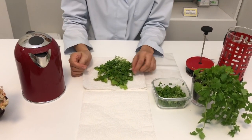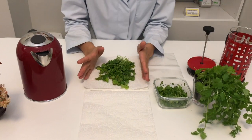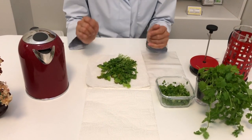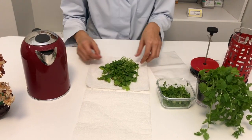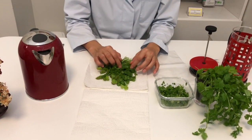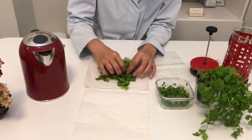Another way you can store it is to put it in the fridge. This way you can store your coriander for about five days. So how do we do it? First, you take the bundle of coriander, you clean it nicely, and get rid of the old leaves like this.